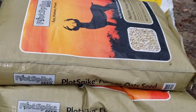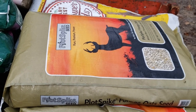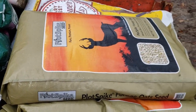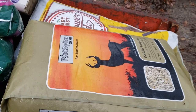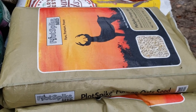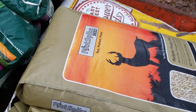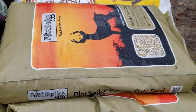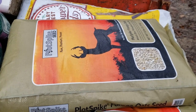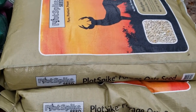They're actually food plot oats. There's nothing really special about them — they're fresh oats. It actually gives you the date they were harvested, so they're fresher and they'll seed better. They're just a higher grade of oat. Normally these things are like $32 a bag, but clearance section — so $5 a bag.